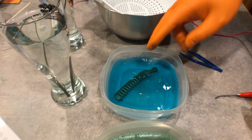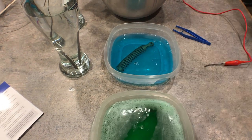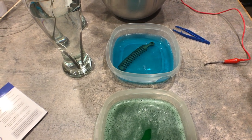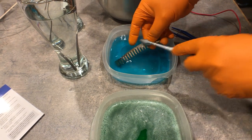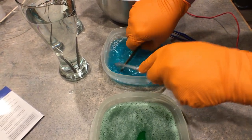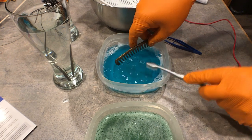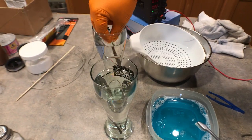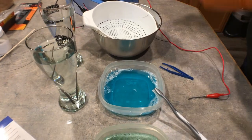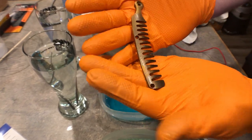Now I'm going to put it in the Windex. I'll just give it a little bit of a scrub down with the toothbrush, then throw it in the distilled water and rinse it off real quick. There you go - that's one bronze part.